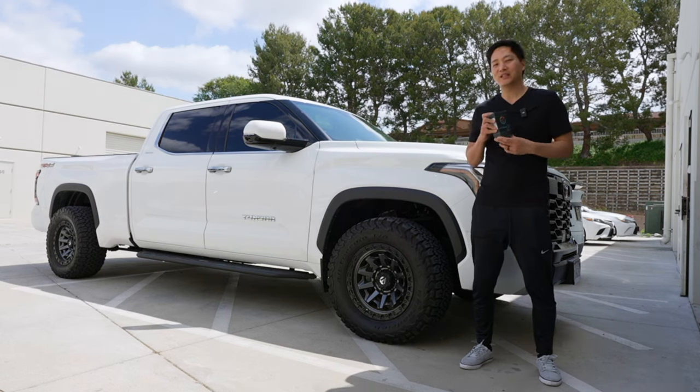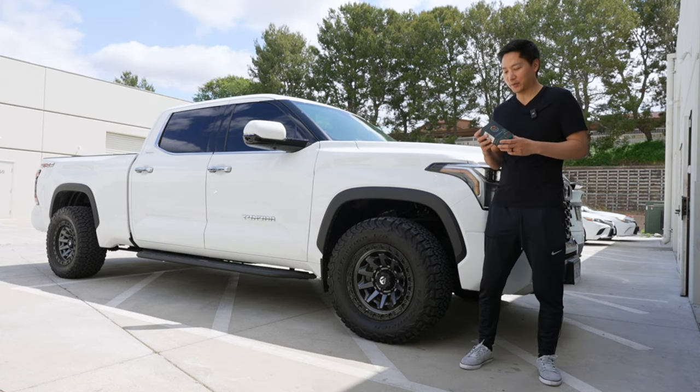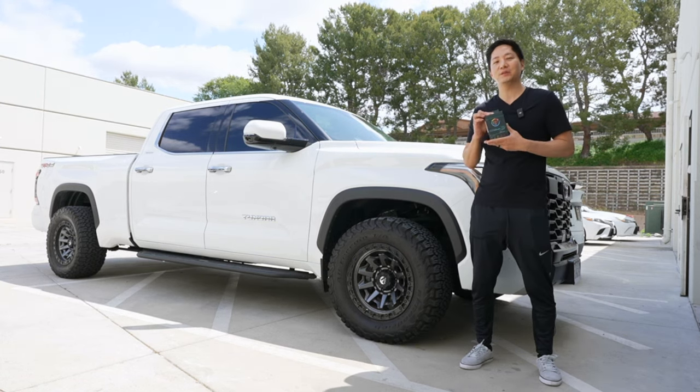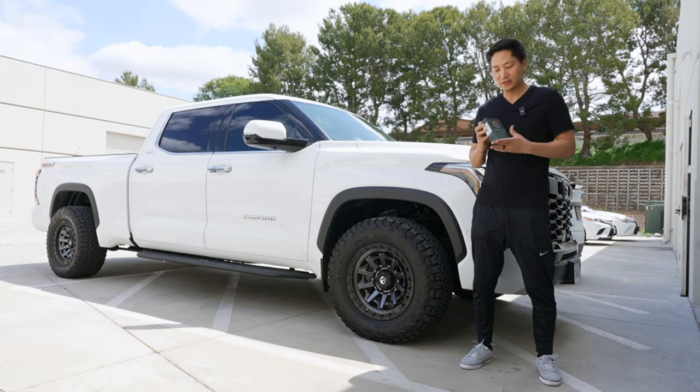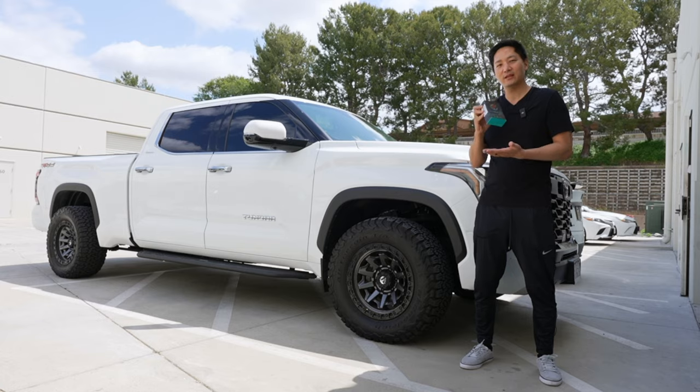It's all plug and play. It just plugs behind the acceleration pedal. Super easy, and we found a nice place to mount the button. So we'll go ahead and show you that as well. Let's go ahead and get started.